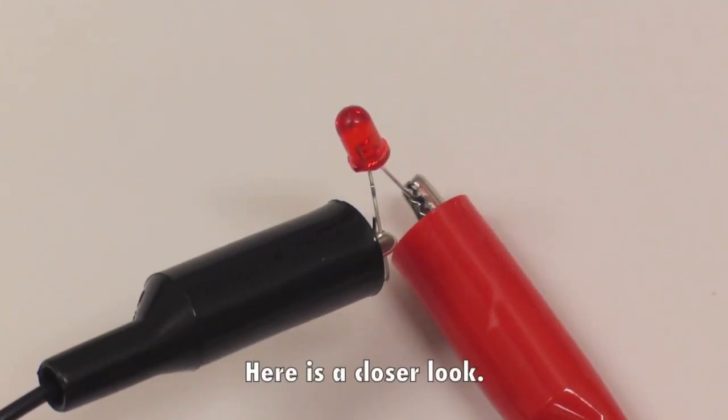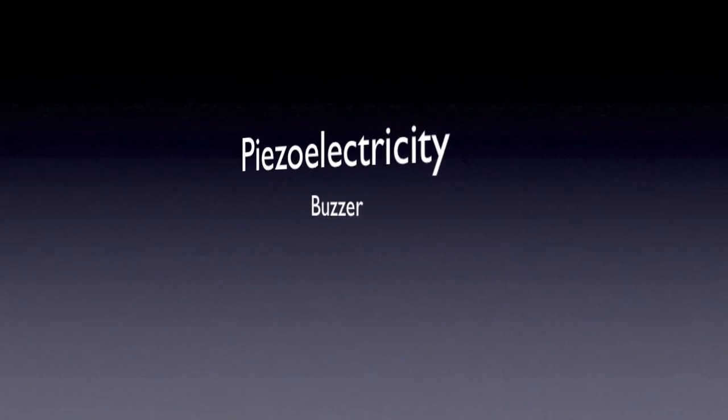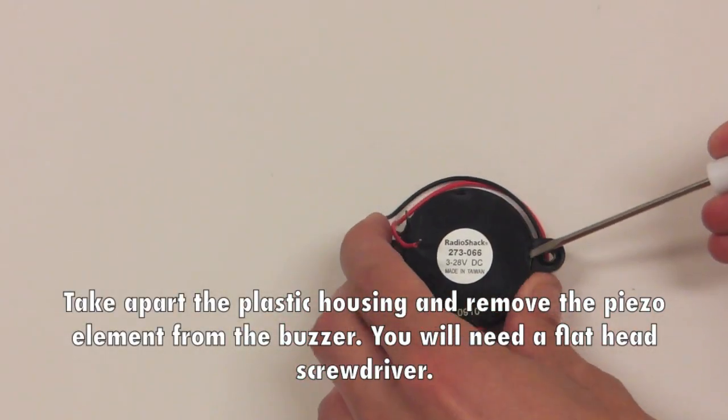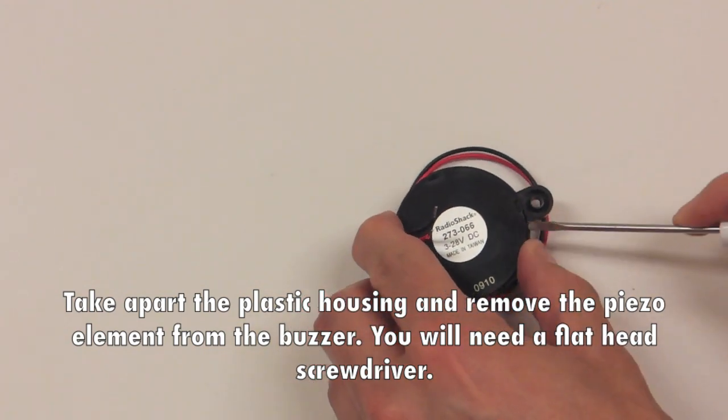Here is a closer look. Next, a piezo electricity buzzer. Take apart the plastic housing and remove the piezo element from the buzzer using a flat head screwdriver.